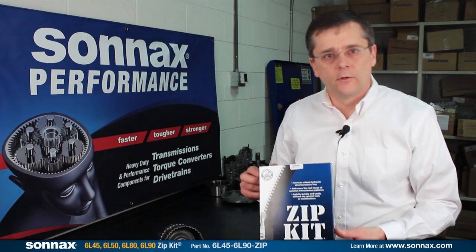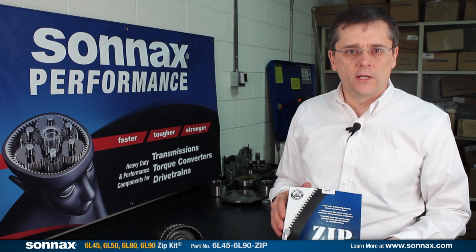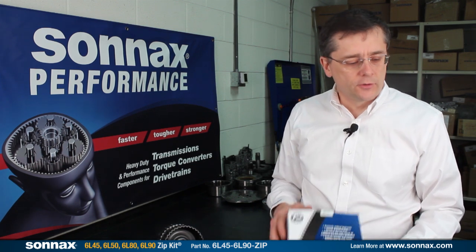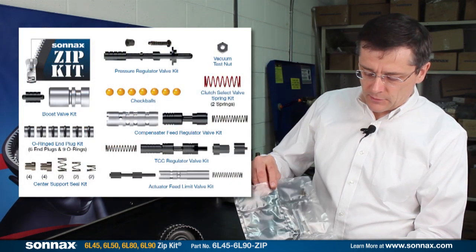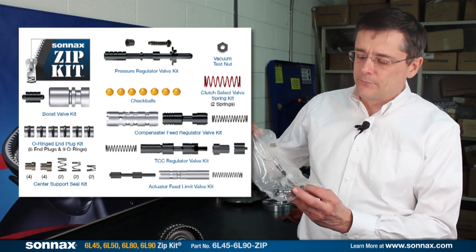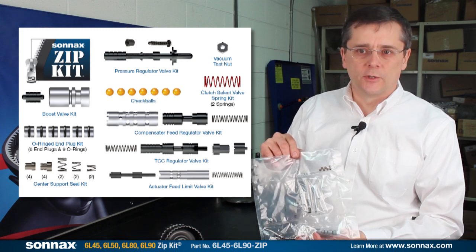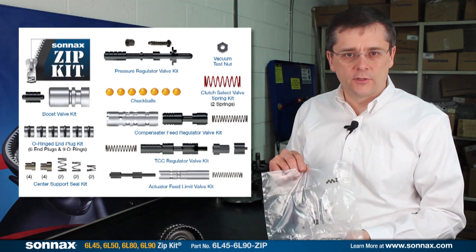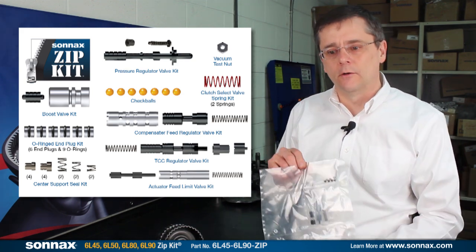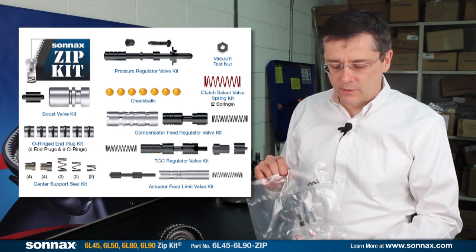Finally, I'd like to bring some attention to our zip kit for the 6L80 applications. The zip kits are great — they're a good foundation kit and don't require any reamers or special tools. There are all sorts of little parts in this particular kit, including a compensator feed valve and the pressure regulator valve, which — like the AOD transmission where the pressure regulator valve always wears out — is a common problem with the 6L80 family of transmissions. A lot of people don't always take that out, but even on low mileage applications you'll find the pressure regulator valve worn out, and we have a drop-in fix for it in this application.